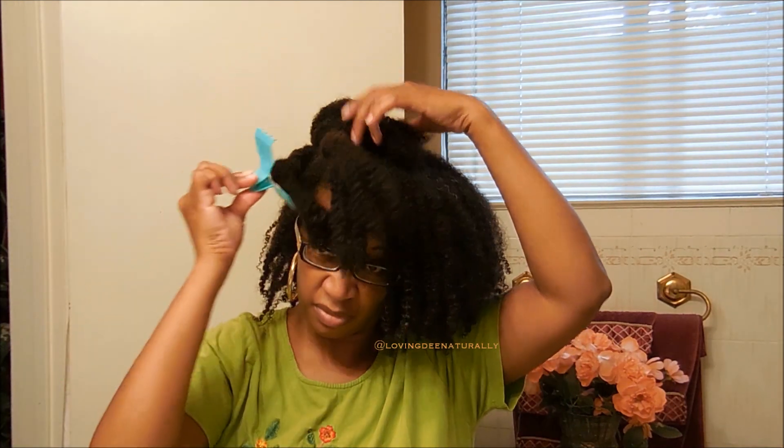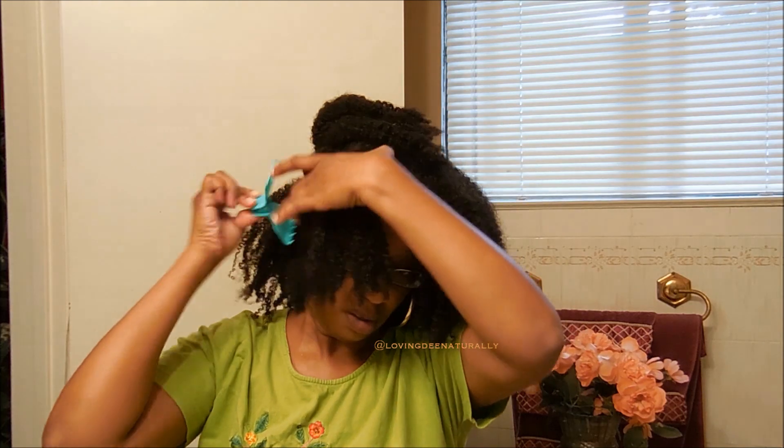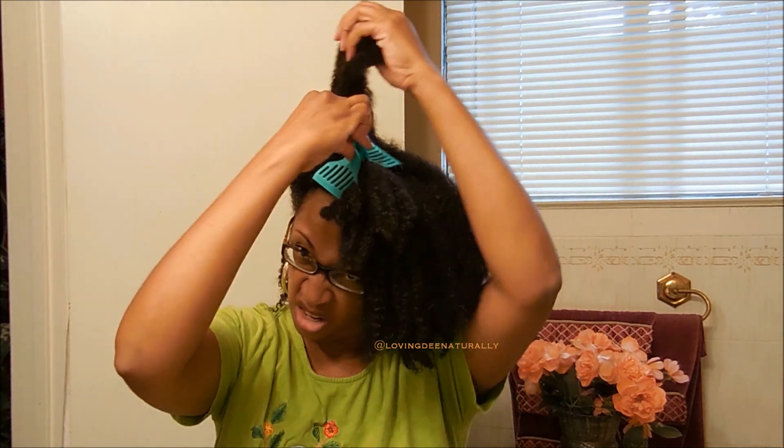That one became unraveled, but it's because I messed with it. Look at those clumps — gorgeous! I have no product in my hair. I've been doing water only for probably a month, maybe five weeks.